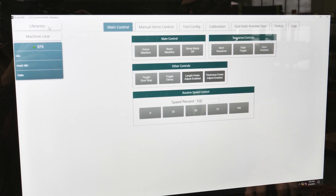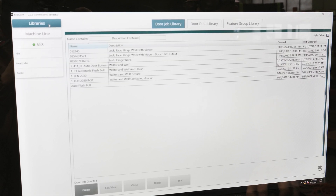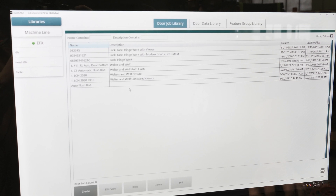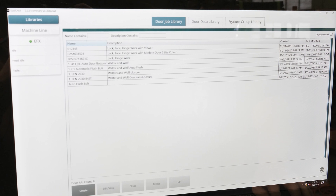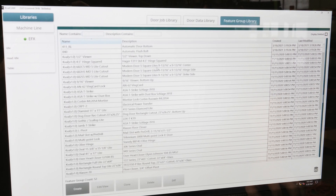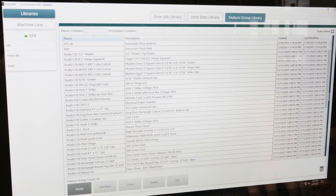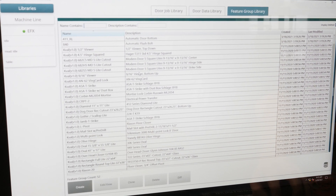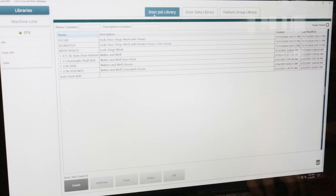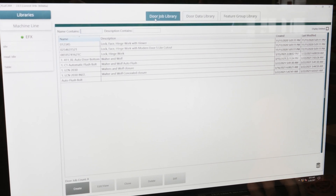From here we can go into the libraries tab and select any one of our preloaded door jobs. There's also a feature group which contains individual features — basic hinges, a lock, or light cutouts. The door jobs are where you can combine all of those separate features into one job.